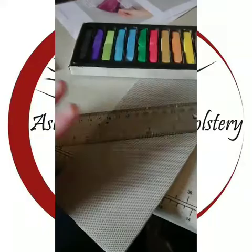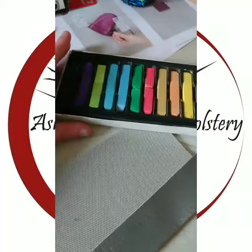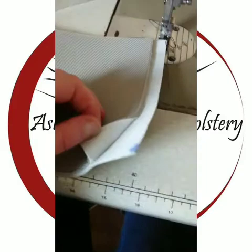So what you're going to need to do this technique is a ruler, some scrim foam, the fabric you're going to flute — in this case some grey vinyl — and something to mark the vinyl, in this case chalk pastel.